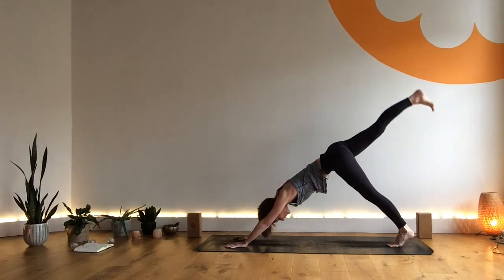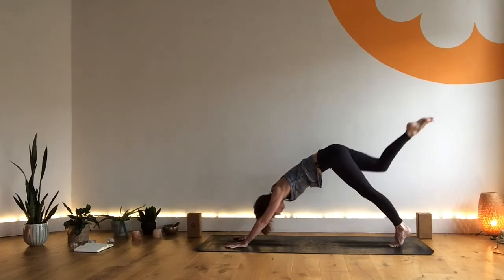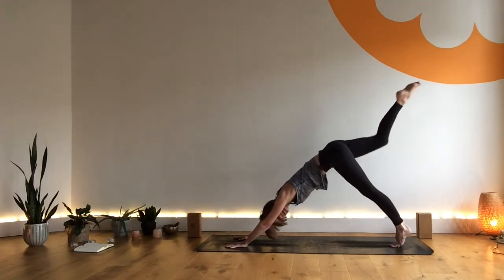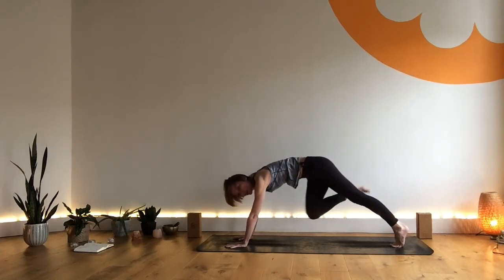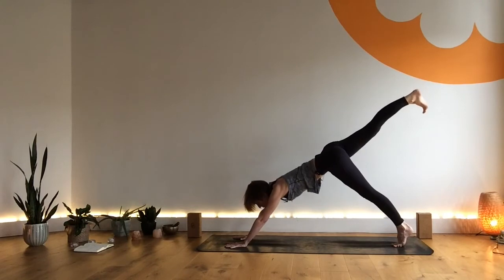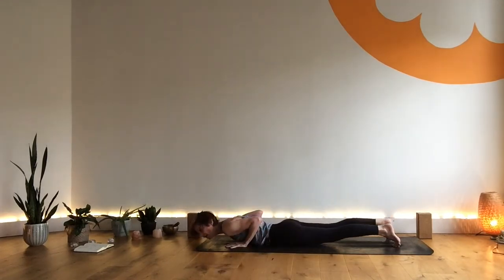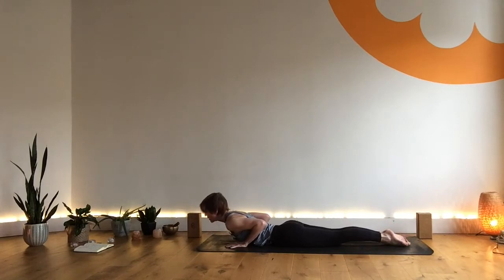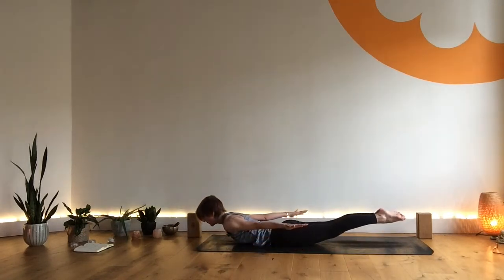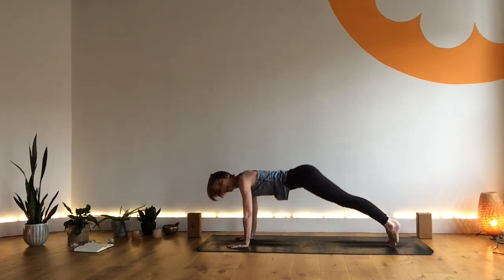Inhale, left leg lifts. Exhale, left knee to left elbow, look forward — create the length in the body. Inhale. Exhale, left knee to chest, looking forward, long spine. Inhale, extend — nice and slow, full extension. Exhale to cross. Inhale, extend. Keep pressing that heel away as you inhale to come forward to plank, really reaching the chest forward. Exhale, four, three, two, one. Inhale, cobra pose. Exhale, hands behind you, palms down. Inhale, locust pose — active from the toes to the crown of the head. Exhale, hands come forward, tuck the toes. Inhale, low plank. Exhale, downward dog. Well done, everyone. A little pedal through the heels.